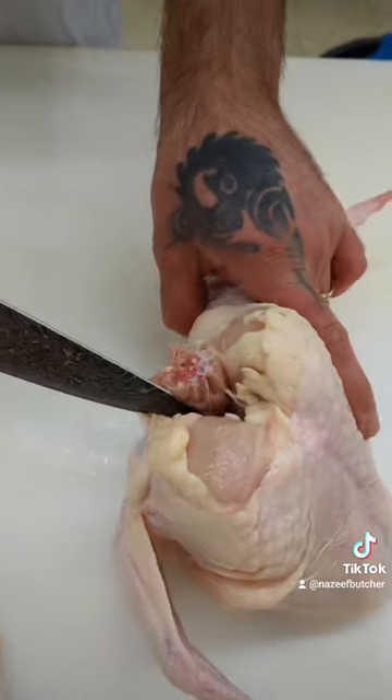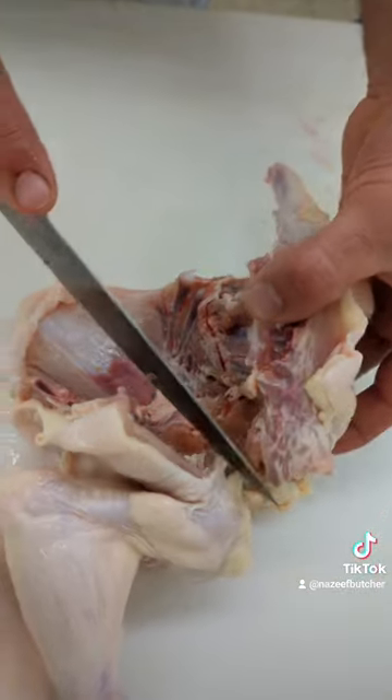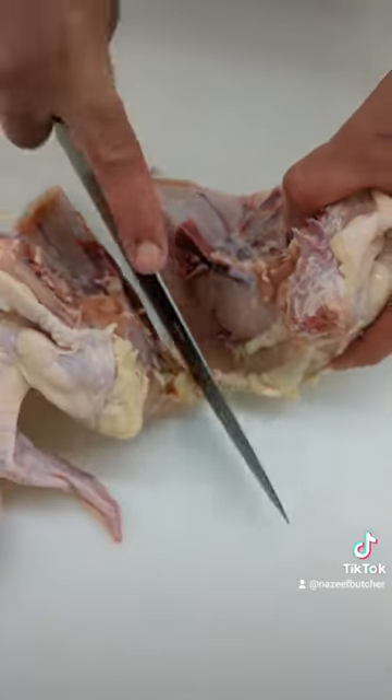For the breast, this is the neck, cut one side like that. And the breast here is the middle, cut it in half.